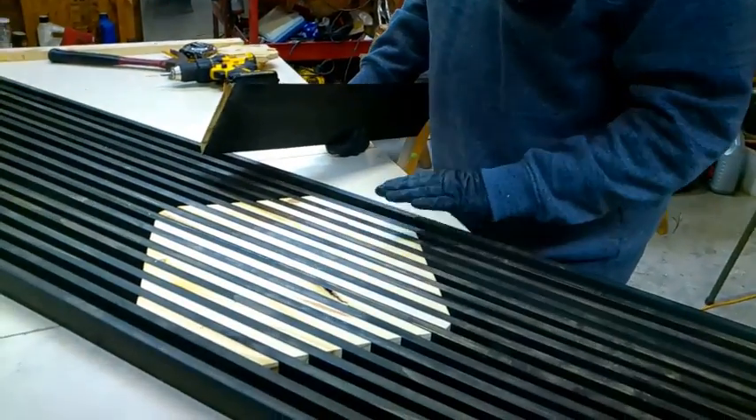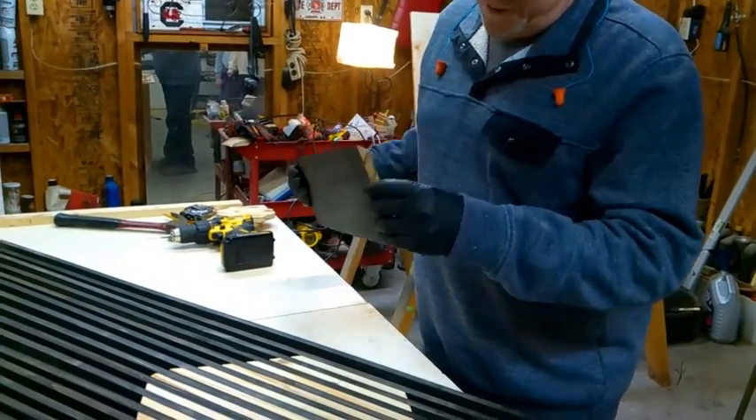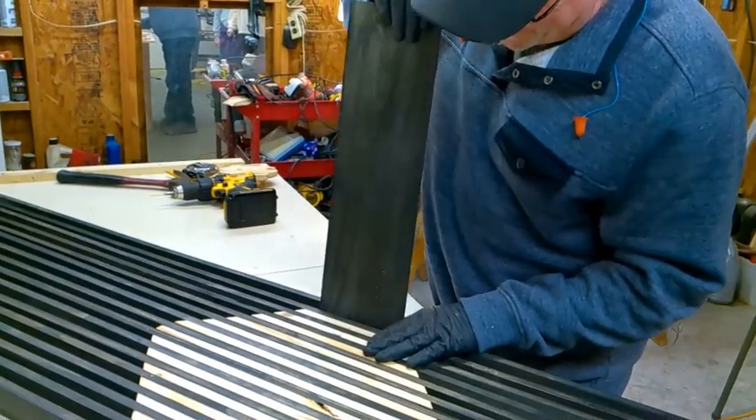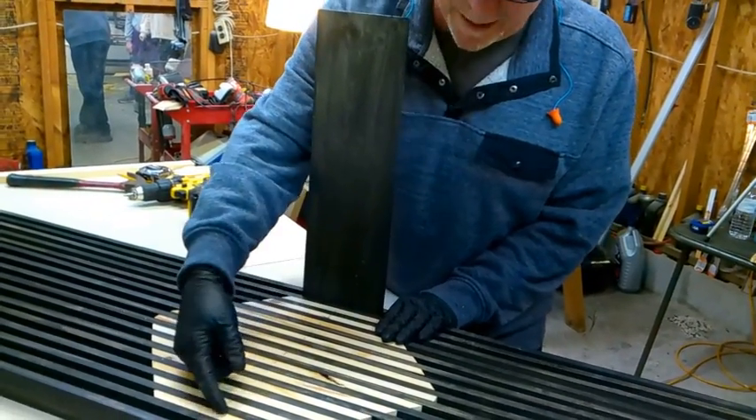Here's our inlay — the very first one is going to be the top of our leg and that's going to be the first part of our inlay. So if this is upside down and we set the leg in here and turn it over, you'll see the top of this leg and the top of all these.